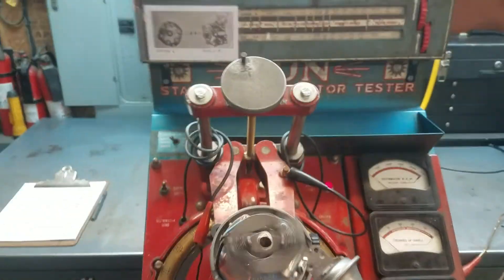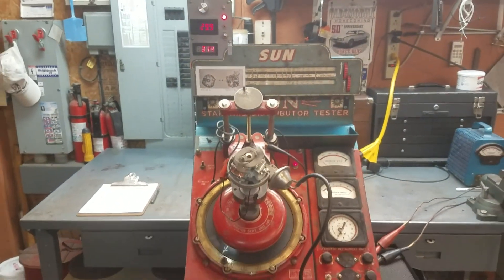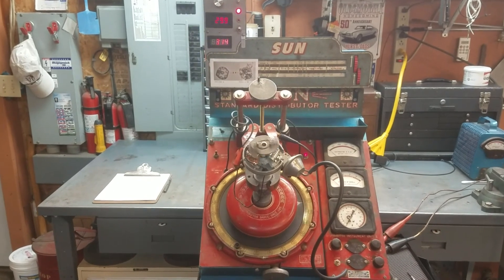So there you have it — the Sun Distributor Tester with modern electronics from Opera. I hope you enjoyed this, thank you.